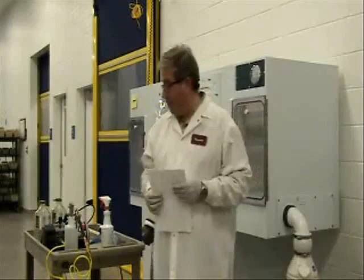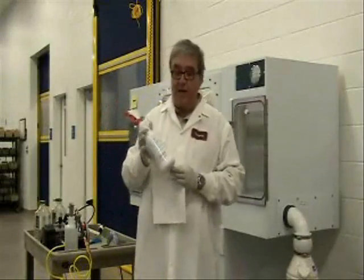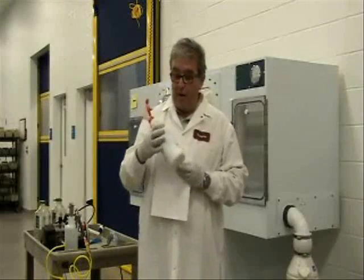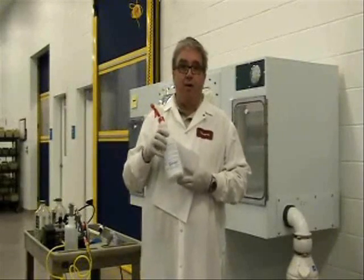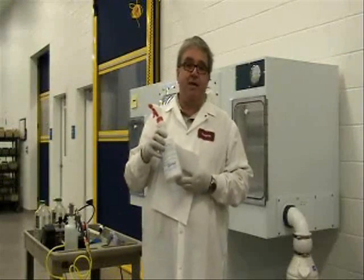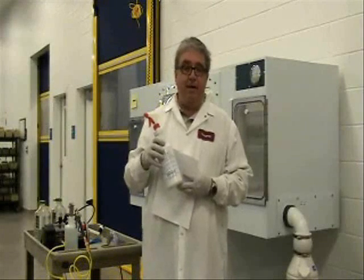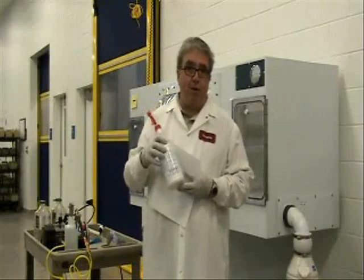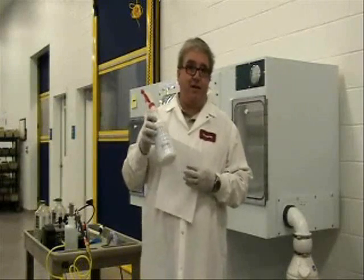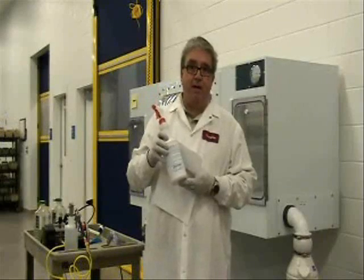We're also going to show you the basic equipment that we have. We're going to show two different methods. One is a hand sprayer where we use something like Clydox or a peracetic acid based sterilant. There are any number of different sterile agents that can be used — Clydox, ABQ, ALSIDE, MD-10, Wilk Lens. A variety of different methods; they'll all be the same as far as what we're going to do in the demonstration.